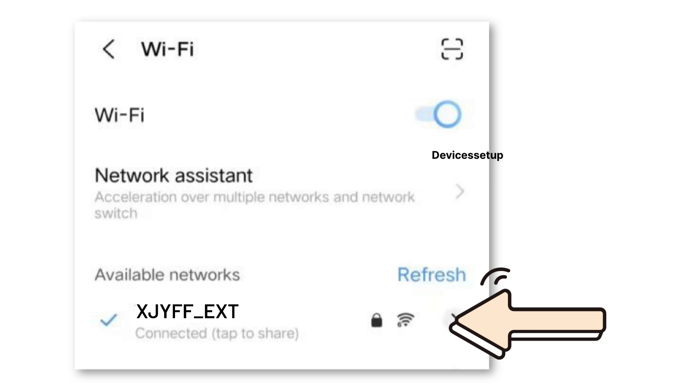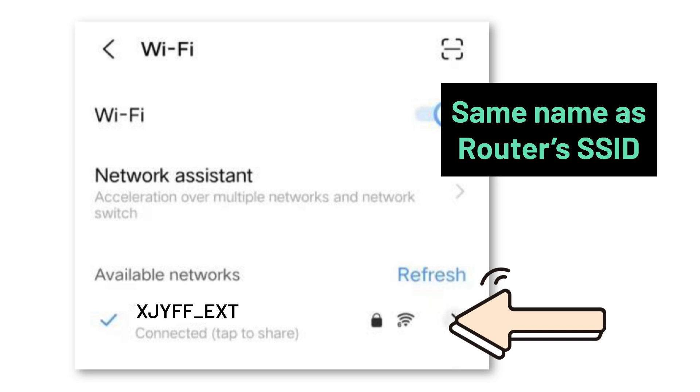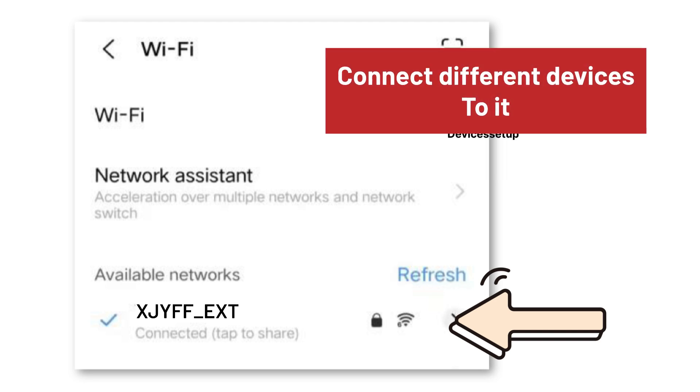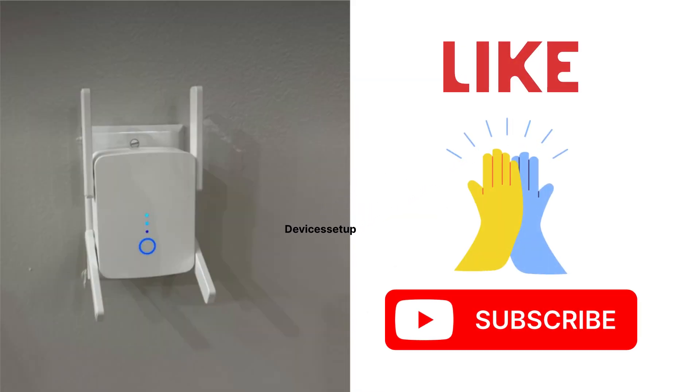Hit Save Settings and the extender will reboot. On successful setup, your extender network will appear in your Wi-Fi list with the same name as your router's SSID plus a hyphen EXT suffix. Connect your different devices to it. If you found the video useful, please hit like and subscribe — thank you.